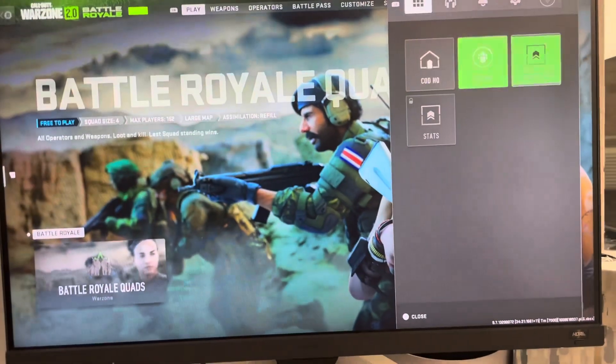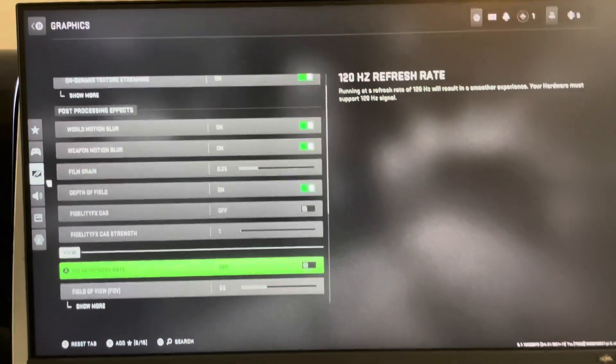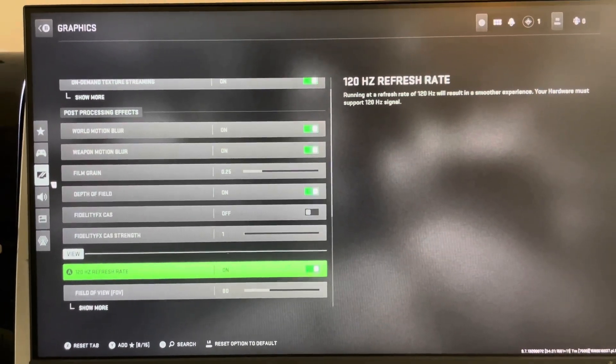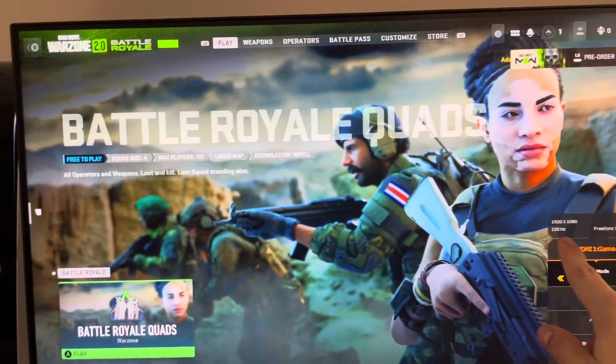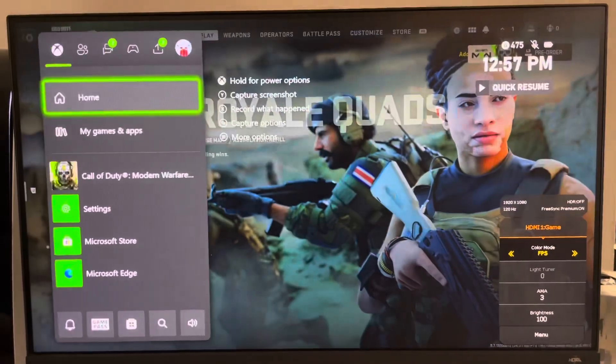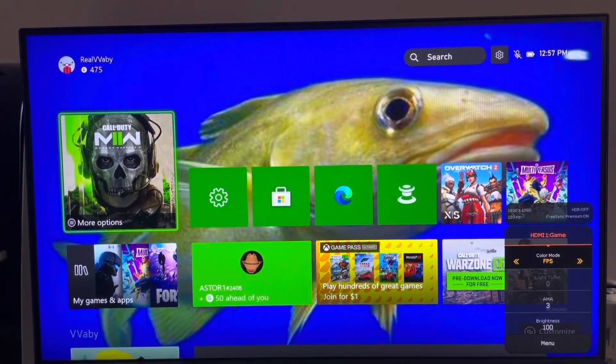Go to Settings, then Graphics, and you're going to see a 120Hz option — turn that on. You might have to restart the game for it to take effect, but then you can check on your monitor and it will say 120. So yeah, that's how you get 120Hz on Warzone 2 on the Xbox Series X or S. Hope this helped — peace.